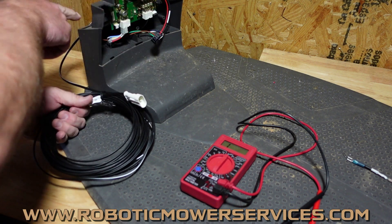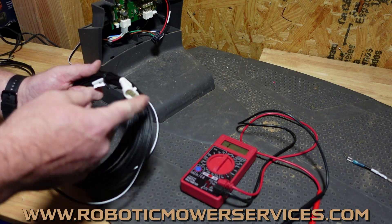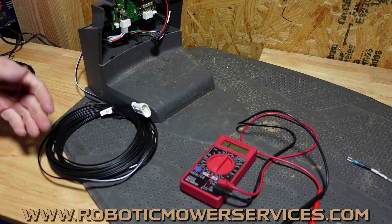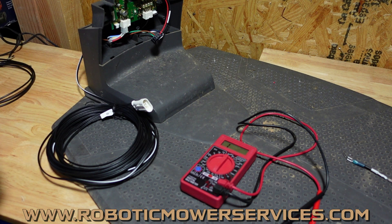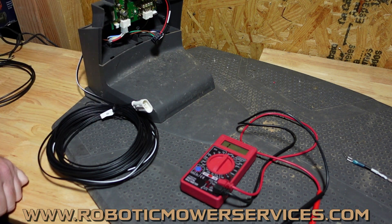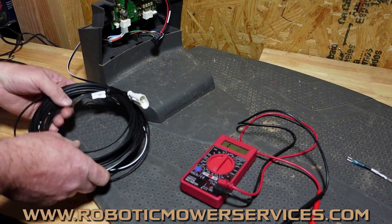So if we don't have enough power coming out of the back of our charging station, now we know that either there's not enough power being put in through the transformer, or our circuit board is what's causing the problem — not letting enough of it go back out. Now we know that all this is good, we would go back to the transformer, double check it, make sure it's putting out the 28 volts like it should. If it's not putting out 28 volts, obviously we know it's the problem.